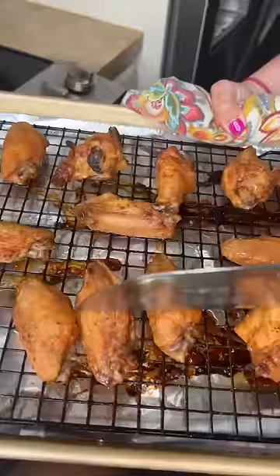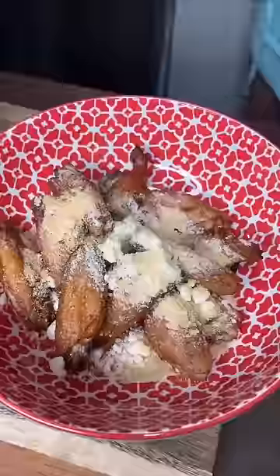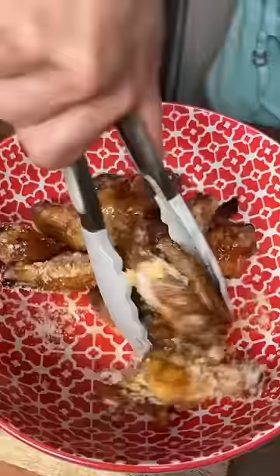Two things you gotta do. Hot honey, parmesan — or pecorino if you're me — garlic powder, fresh garlic. You need more hot honey. No I don't, so hot honey-ish.